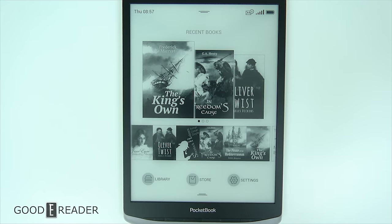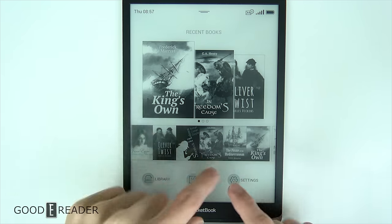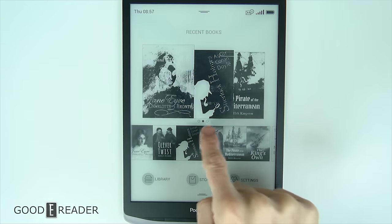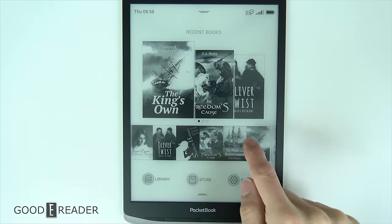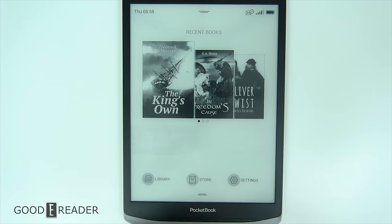The Inkpad X's home screen looks fantastic with the 10.3-inch screen real estate and the high resolution. You have some recent books here — it looks like a carousel, but technically it's just three pages, so it moves three at once. That doesn't move with any inertia or anything like that, which is weird because the bottom section actually does have inertia and slowly scrolls as you swipe around.